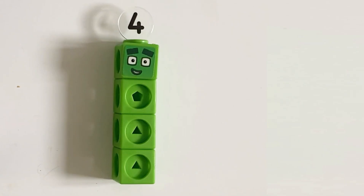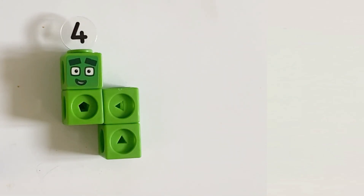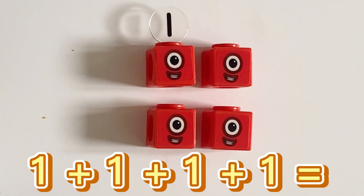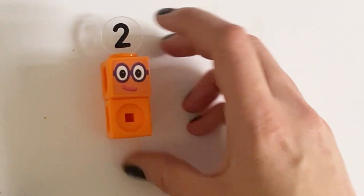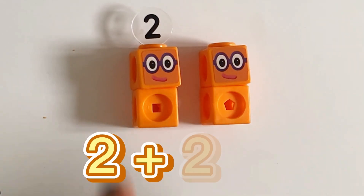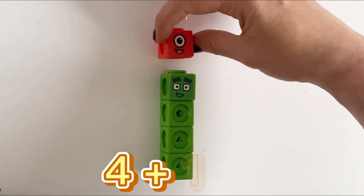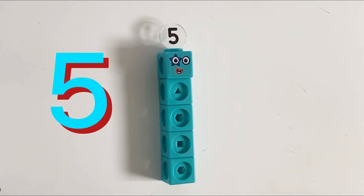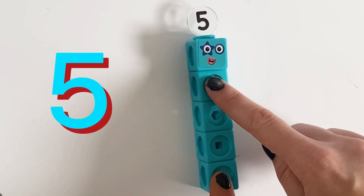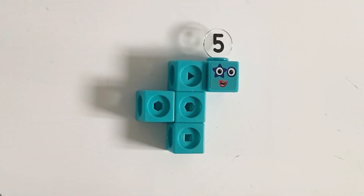Number 4 is part of the square club and can make more shapes than the others: 1 plus 1 plus 1 plus 1 equals 4, 2 plus 1 plus 1 equals 4, and 2 plus 2 equals 4. Next we have number 5, which can be 4 plus 1 equals 5, or 3 plus 2 equals 5. Number 5 can make lots of shapes — the more blocks you have the more shapes you make.